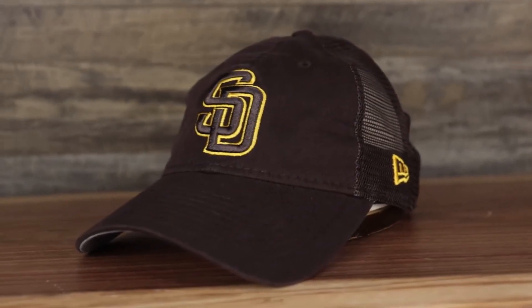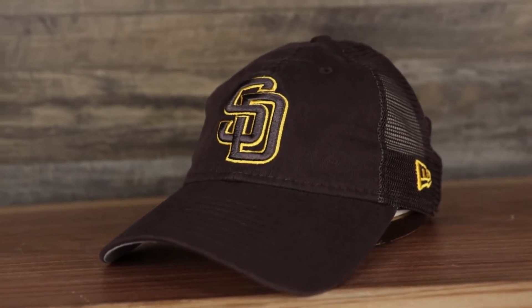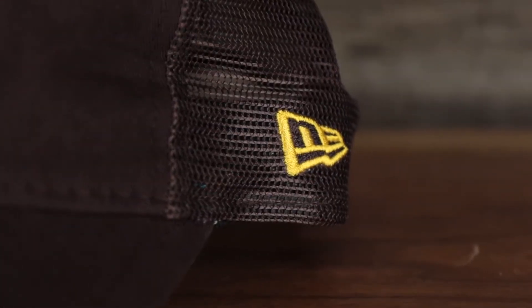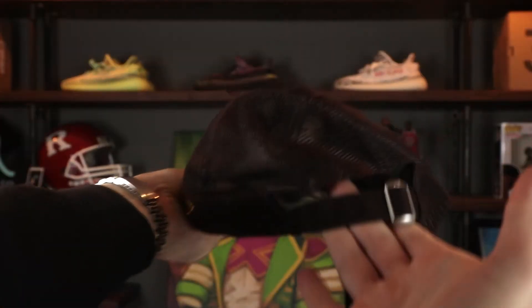Last but not least, the San Diego Padres — a very nice, neutral, earthy colorway with brown and gold. Brown unstructured crown, Padres logo in brown and yellow, brown curved brim. New Era flag on the wearer's left embroidered in brown and yellow two-tone. Brown adjustable strap with a silver metallic buckle, gray under visor, black sweatband, 100% polyester, made in Vietnam.